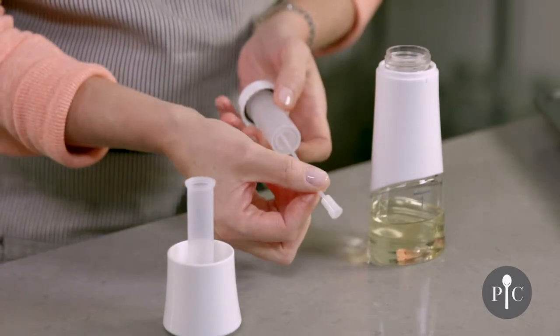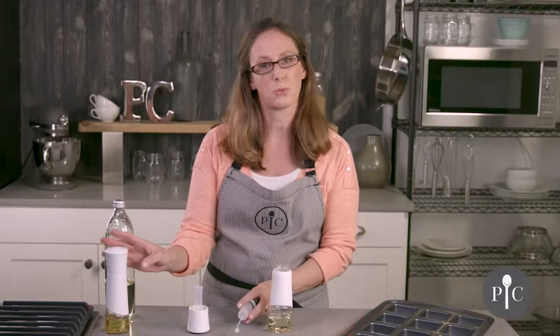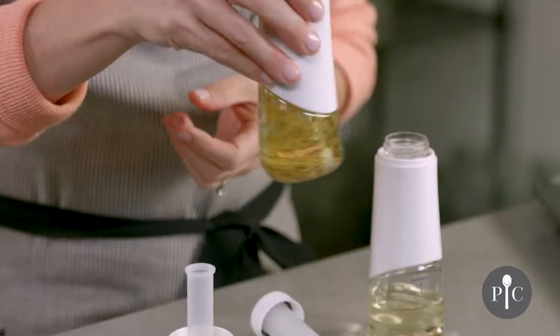We also have the tube here with the filter on the end. What's really great is that you can actually fill this with your favorite dried herbs or spices and do an infused oil, like we have here.